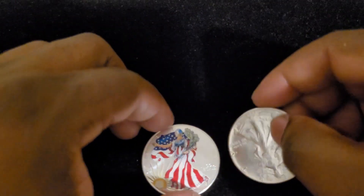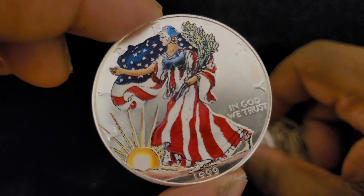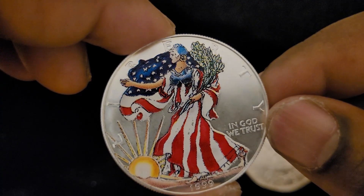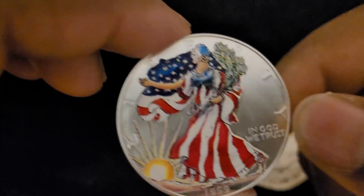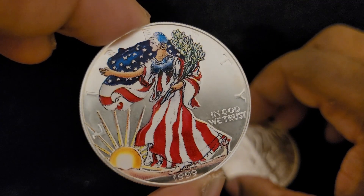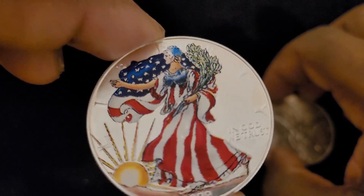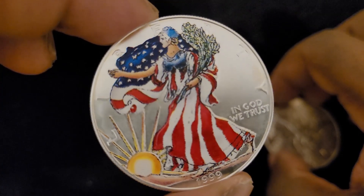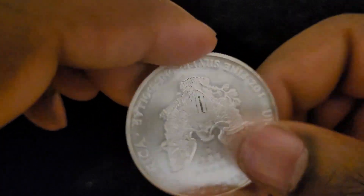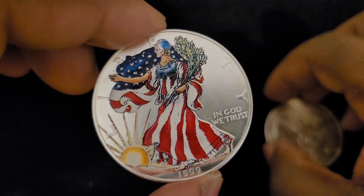I want to leave it open to debate — I would sell this for more than a regular one just because I like the design, but I can see some people saying it's not worth as much because it's been altered by a third party. Do you think I should get some more? There are other designs I actually like better. And do you think the US Mint should start doing these? Anyway, that's pretty much it — just wanted to show off this nice new addition to my collection. Thanks for watching and I'll catch you in the next video.